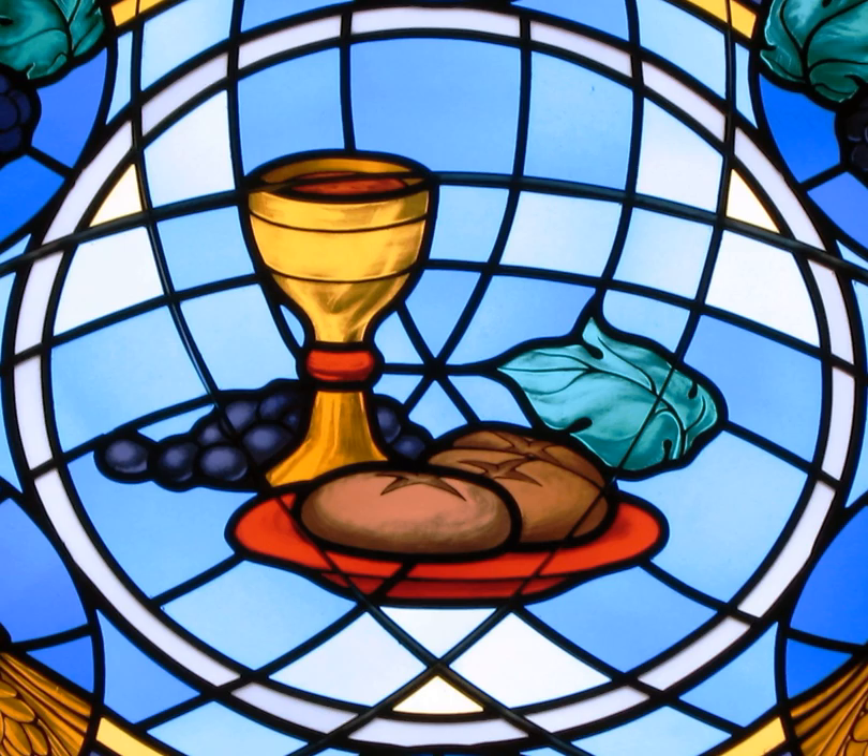In the Eastern Orthodox Church, leavened bread is employed for the Eucharist. Traditionally, the consecrated bread is placed in the chalice and is given together with the consecrated wine directly into the communicant's mouth with a small spoon.